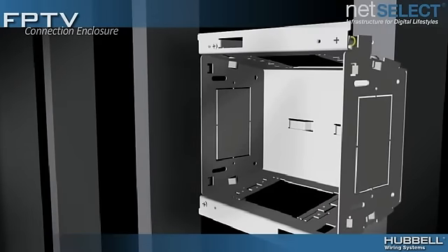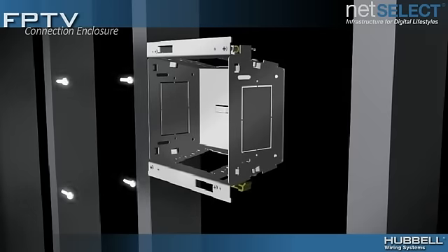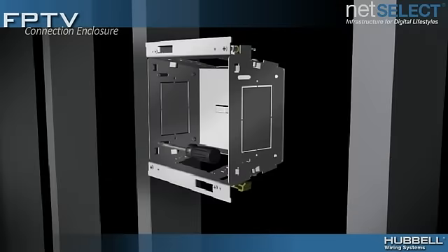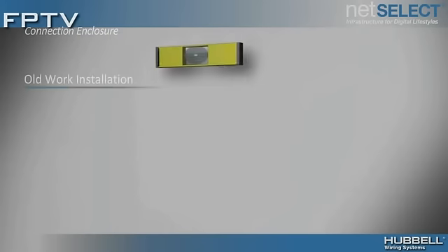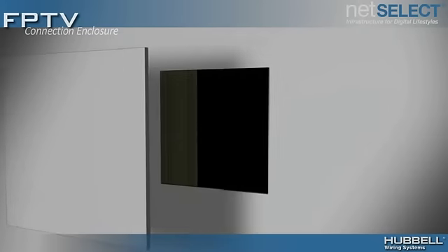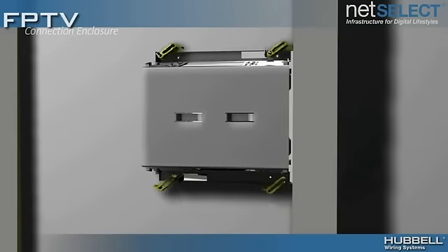Install the Hubble Flat Panel Connection Enclosure in new construction applications by simply securing the enclosure to a stud using the provided four ¾-inch screws. Use the integrated cut template for retrofits, slide the enclosure into the opening, and quickly secure in place with the built-in sheetrock paddles.